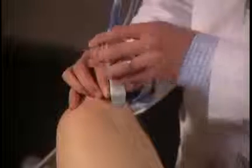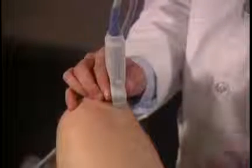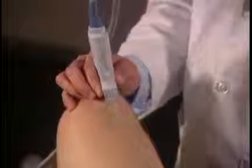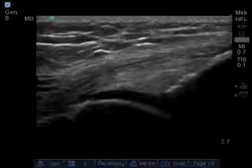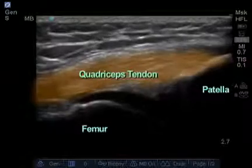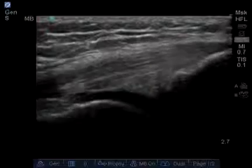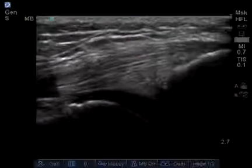It's important to maintain contact on both ends of the transducer to get an accurate image. I'm going to scan up and down the quadricep to detect any abnormality. Clinically, if I suspected a tear more proximately, I would examine further, but for most purposes this is sufficient.